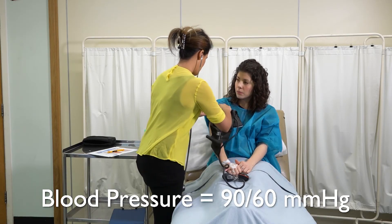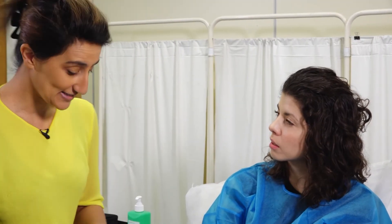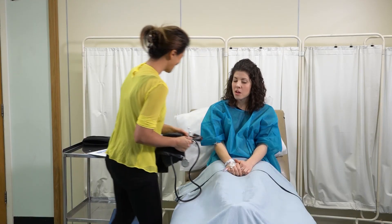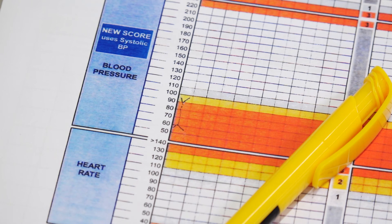Remove the cuff, thank the patient, and ensure they are comfortable. Inform the patient that their blood pressure was 90 over 60, which is a normal blood pressure — normal for a young female who appears fit and well. Document your findings on the observation chart in the patient's notes.